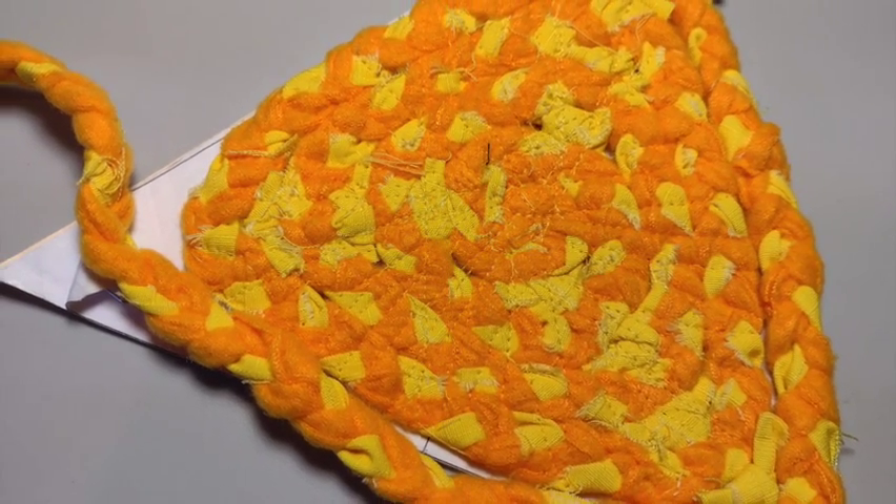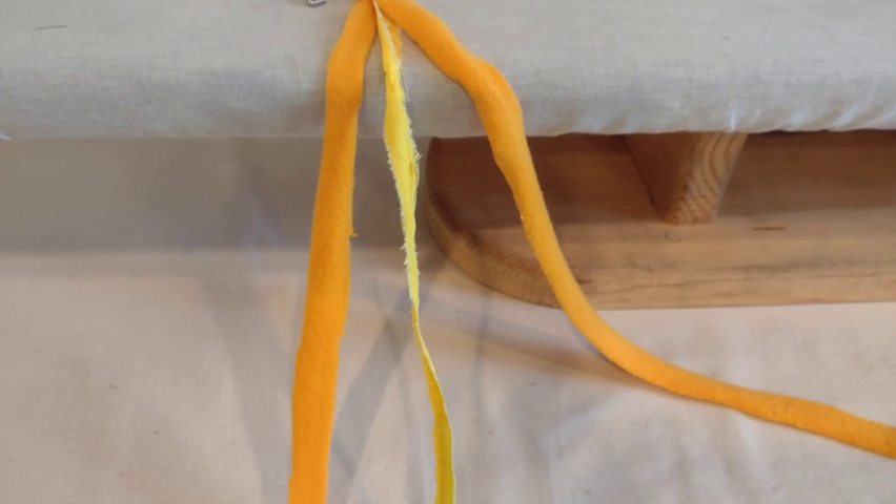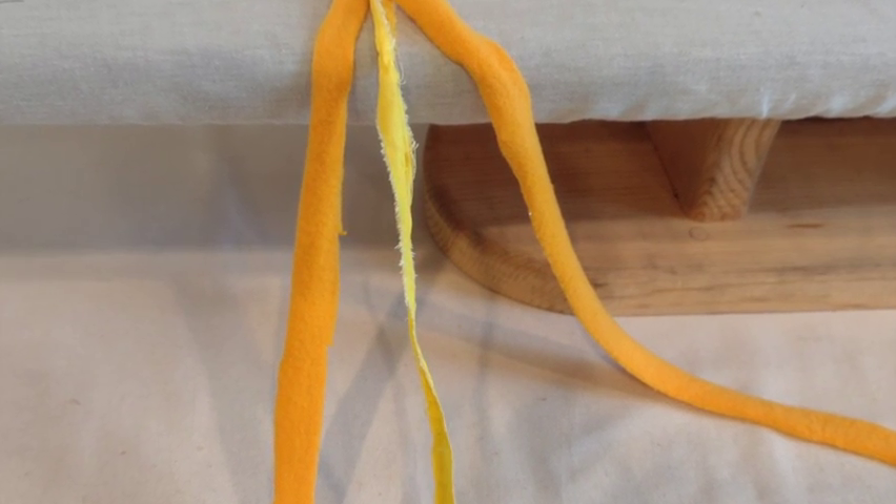This is a classic braided rag rug technique with a little twist. For this example I used strips of remnant fleece and some torn up pants.